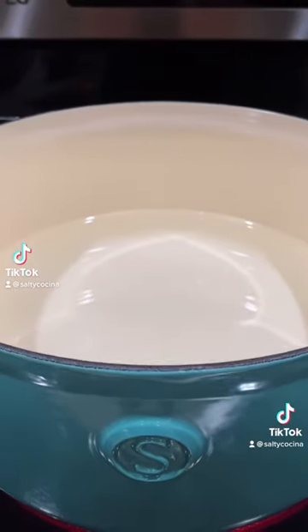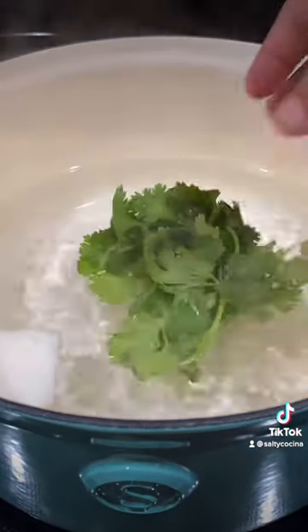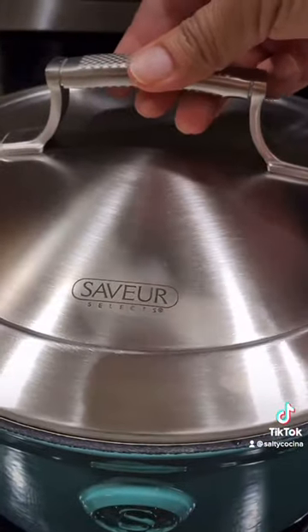Today we're making creamy chicken roll tacos. To get started with this recipe, heat up six cups of water in a medium saucepan with a fourth of an onion, a handful of cilantro, one large chicken breast, and salt. Boil for 20 to 25 minutes.